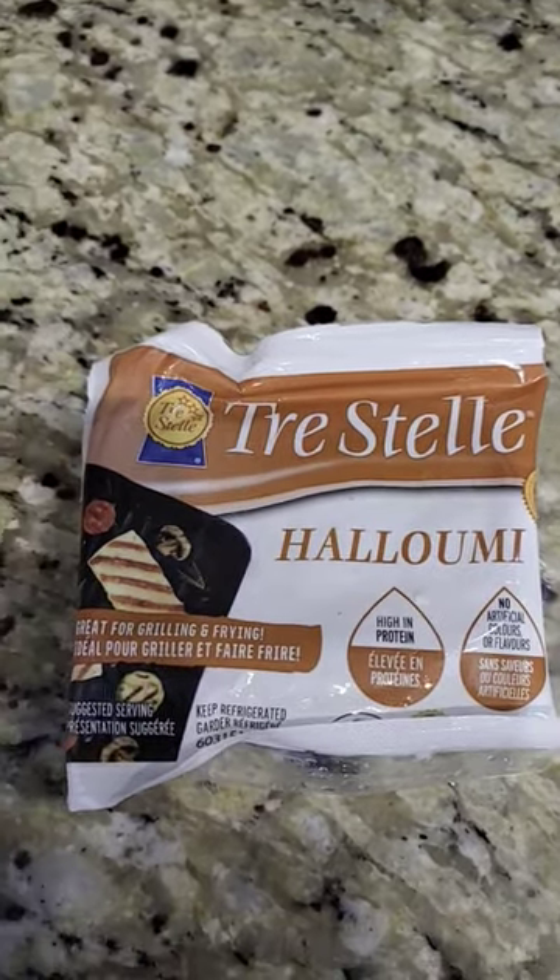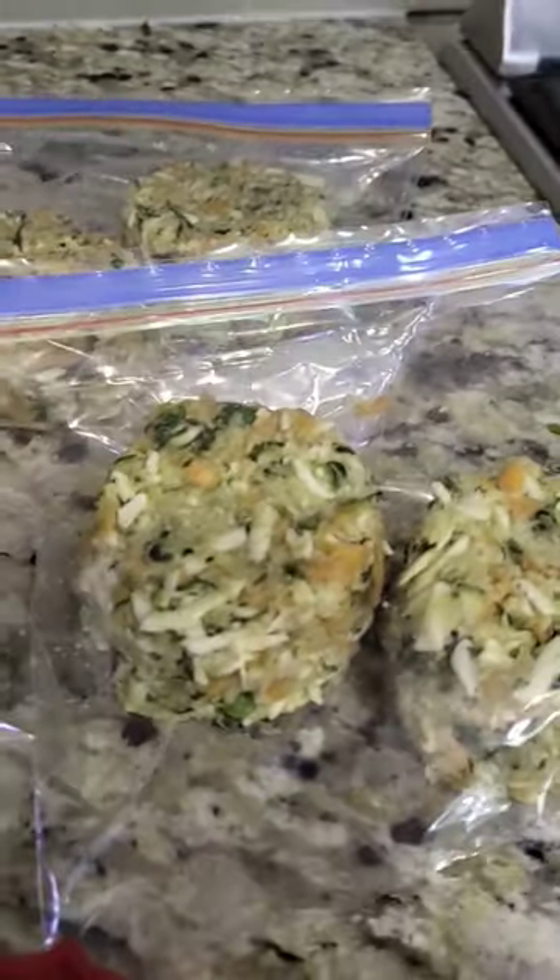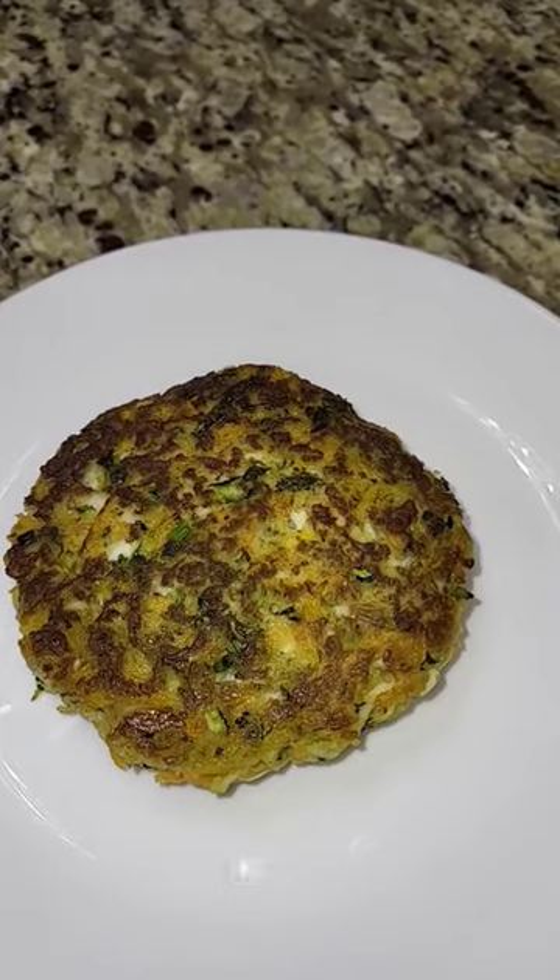I was able to pick up the cheese right at Walmart. I'll freeze the rest in half cup mounds. A very easy recipe to make.